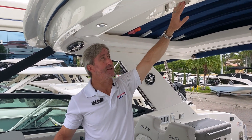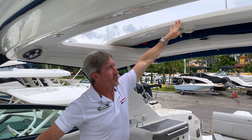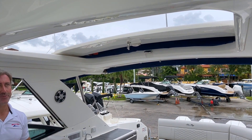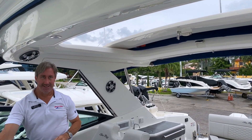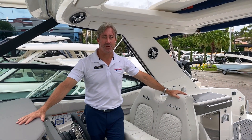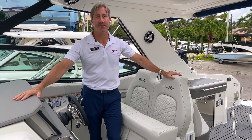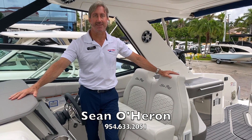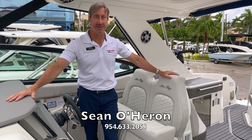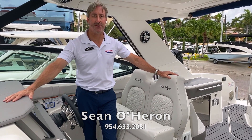One more important feature to mention on this boat is this beautiful sunshade. Easy — push it back and it brings in all that natural light, making you feel like you're really in the open air. This is Sean O'Heron with Marine Max Pompano Beach. Thank you for taking the time to go through this Sea Ray 320 Sundancer. If you have more questions or want to view this boat in person, please give me a call — Sean O'Heron, Marine Max Pompano Beach.